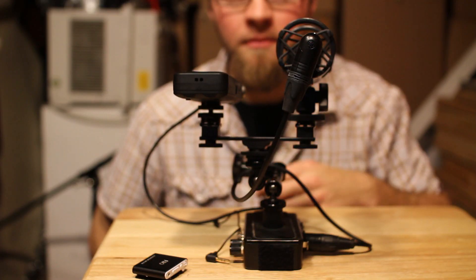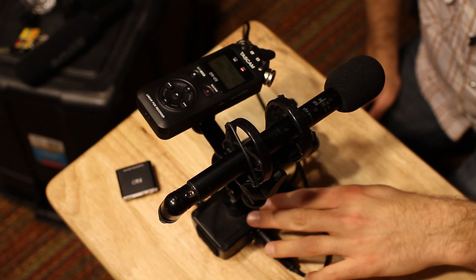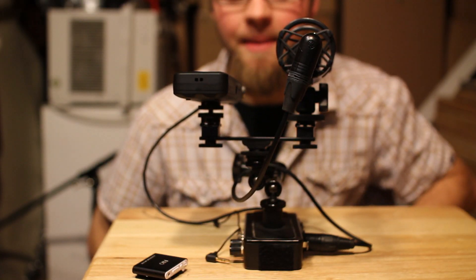So let's test these two out and see how they work. This is a test of the Asden SGM-2 plugged into the passive XLR adapter and then run directly into the Tascam DR05.